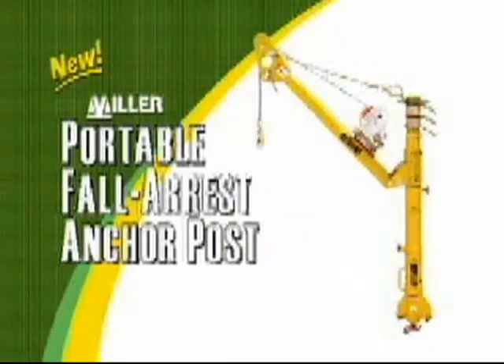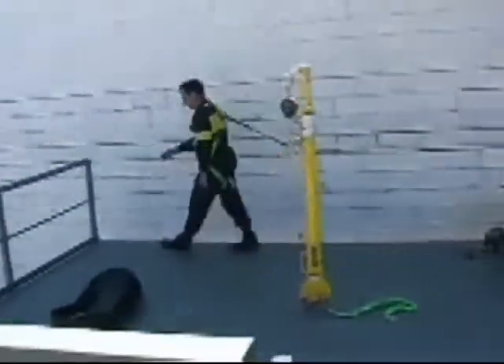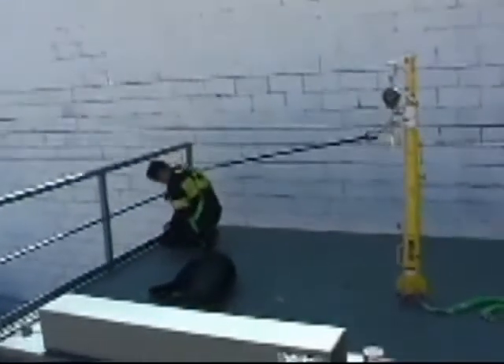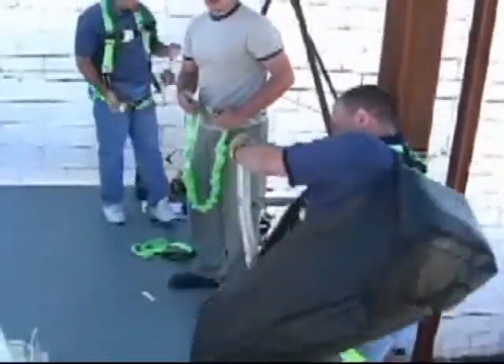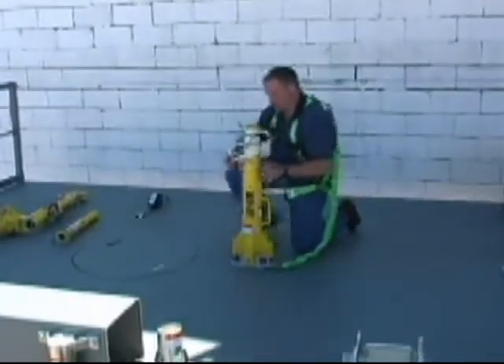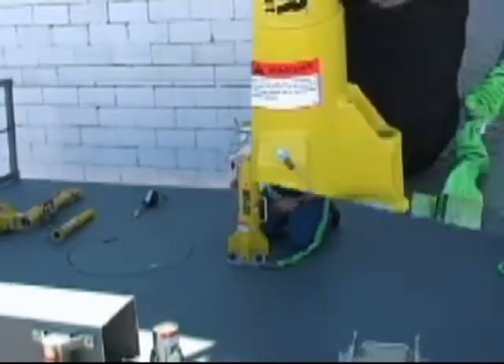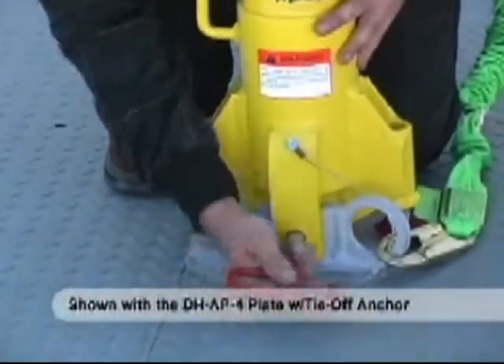The Miller-Durahoyst Portable Fall Arrest Anchor Post is specifically designed for use on top of transformers or other types of upright horizontal platforms with potential fall hazards. Its compact and lightweight aluminum construction makes it very easy to transport and set up. The anchor post collapses into one single piece, weighing only 38 pounds.